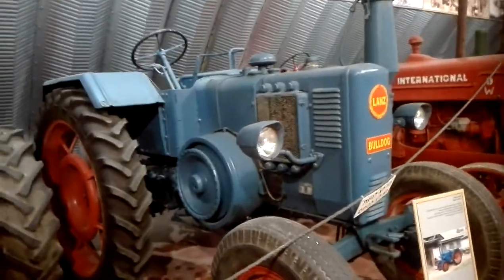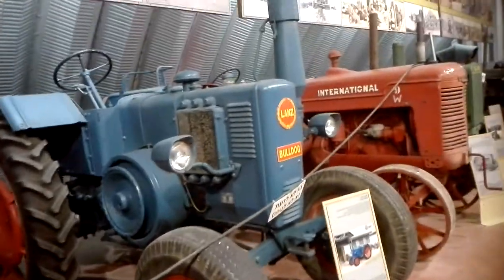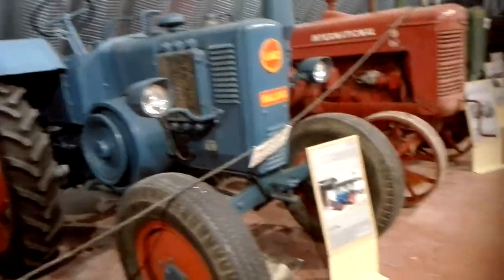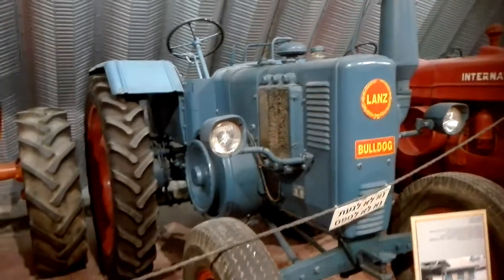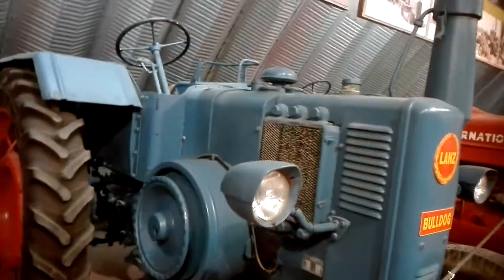The Lanz Bulldog. That's one of the most significant tractors in here. From Germany, from the 50s. The motor is sitting somewhere there.